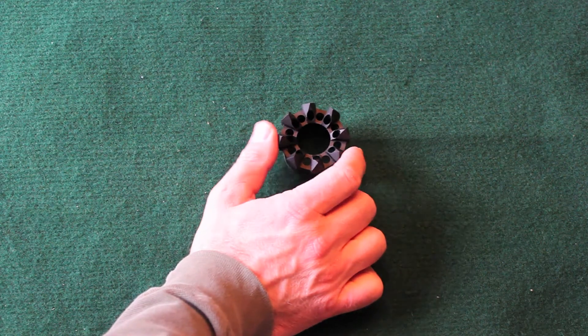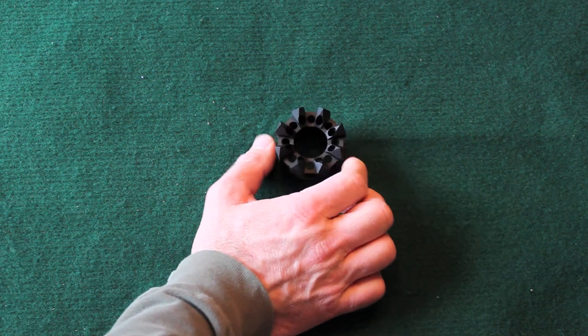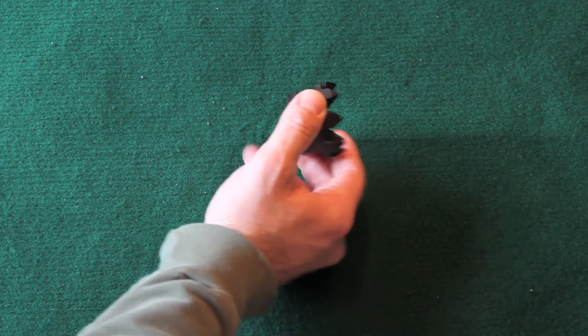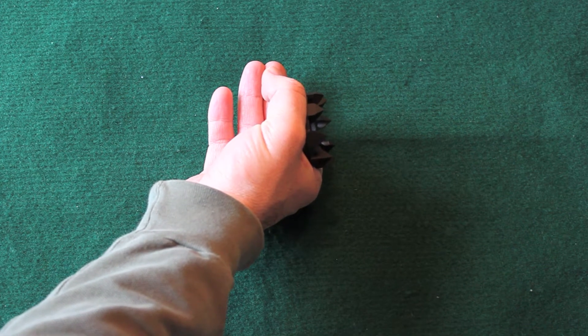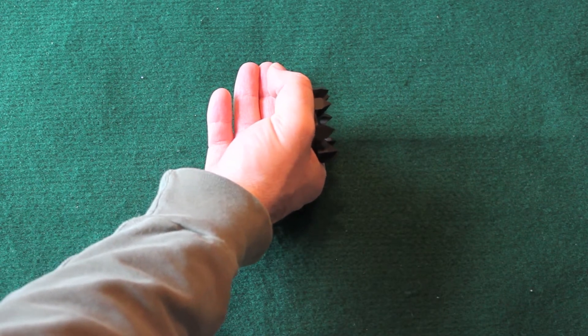Hey folks, how you doing? This here is an AR-15 FS8 nose cone from ATI, and the intent of this is to slip it on the front of your hand guard and use it as a grip or an anchor on a surface.